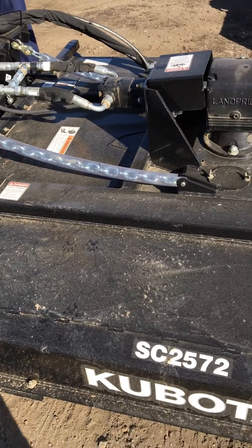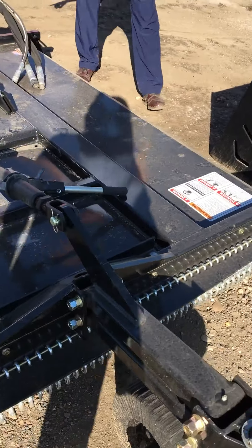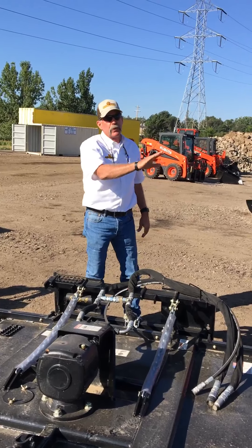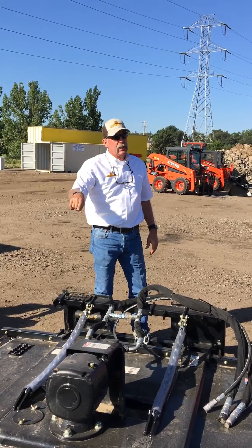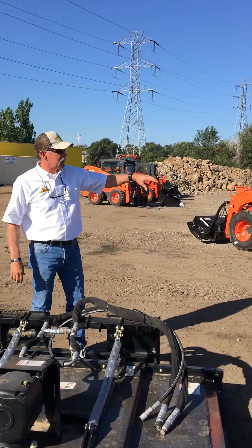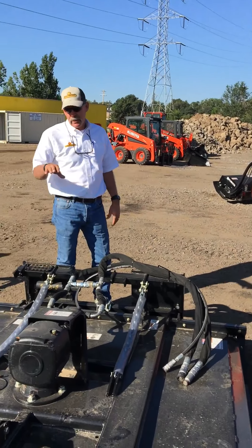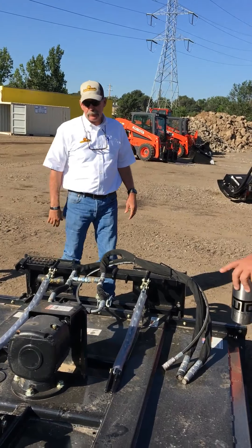As you get into bigger material, each cut takes less of a bite. You can run this in float when you're going, or you just put it down. With these chains, that allows it to follow the contour of the ground. The front gauge wheel is optional — if you put this on a machine that's big and beefy like an SSL 65 or 75, some people don't want it because the machine's heavy enough. But if you're on a small skid steer that's marginal weight-wise, it helps support the front end.